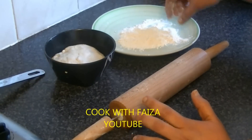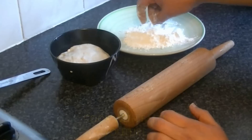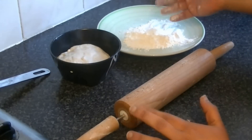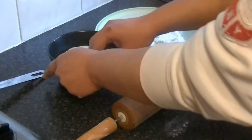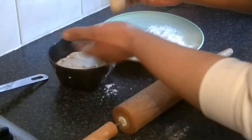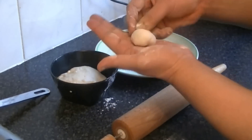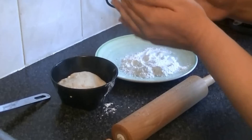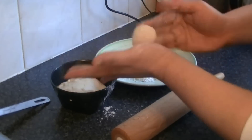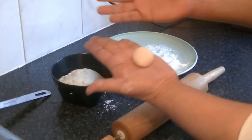Now let me show you how to work with the dough after 5 minutes. When you are done kneading, divide the dough into small pieces. Make them a good, even size — not too large and not too small.